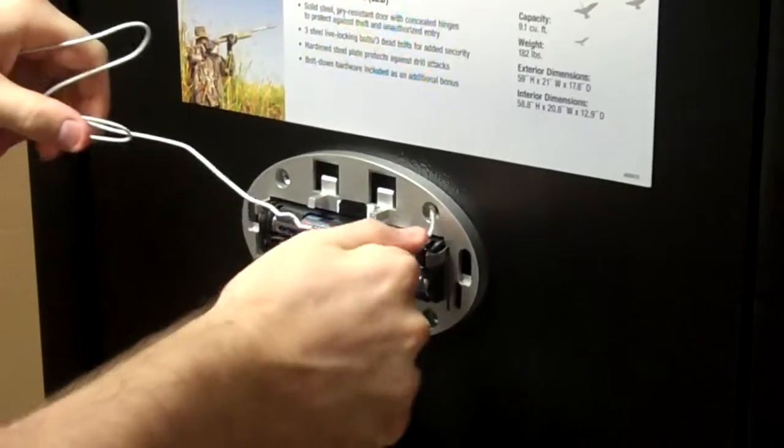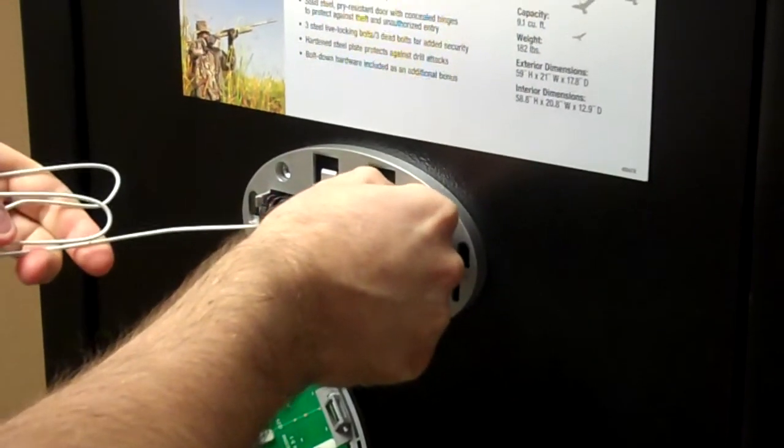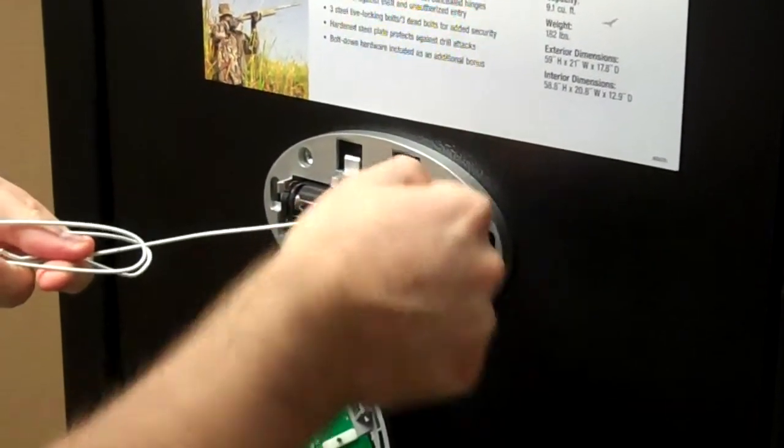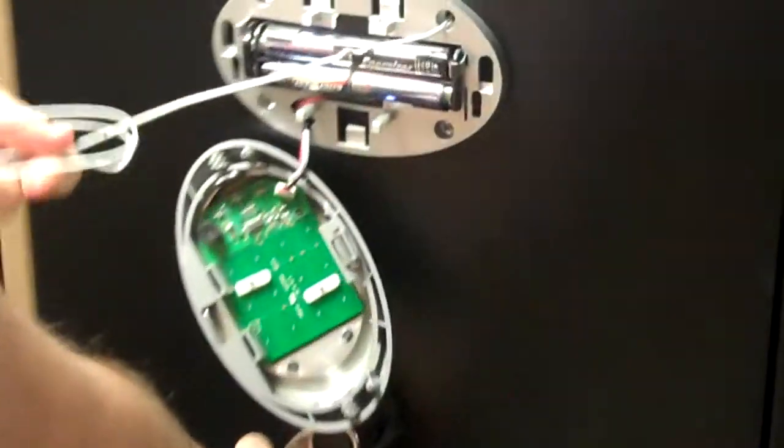Then take our coat hanger and set it in the hole. There's a pin projecting out. We find the pin. And voila! We're in the safe.